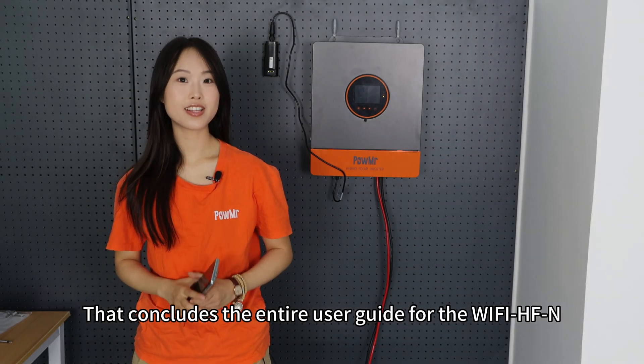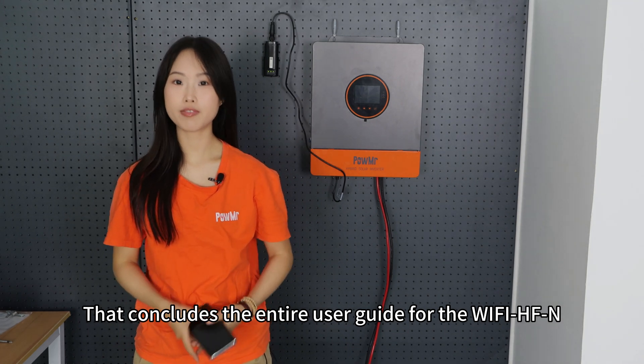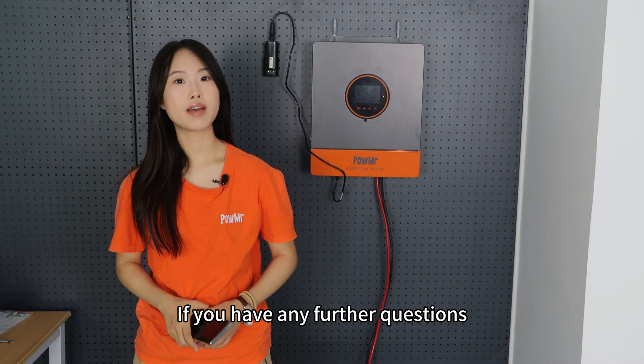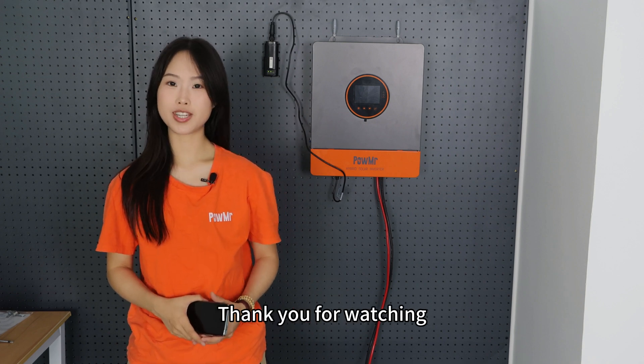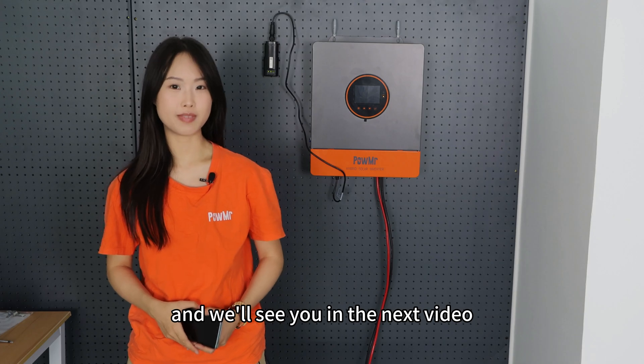That concludes the entire user guide for today. If you have any further questions, please leave them in the comments below. Thank you for watching and see you in the next video.